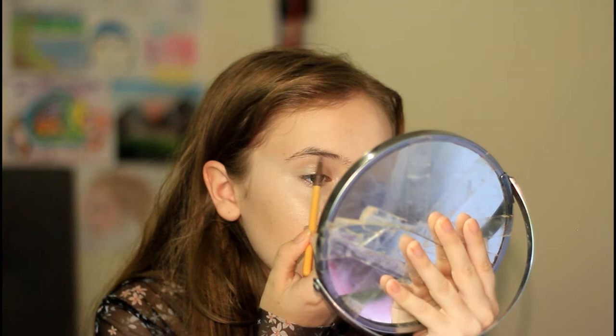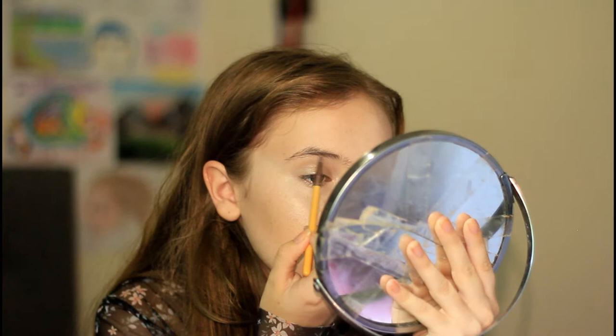Now I'm just going to be doing my eyebrows, which I rarely do, so wish me luck. First time in forever I've actually done my eyebrows.